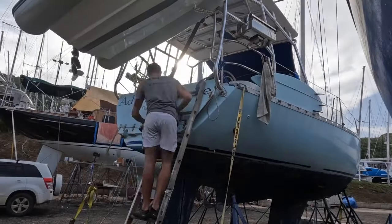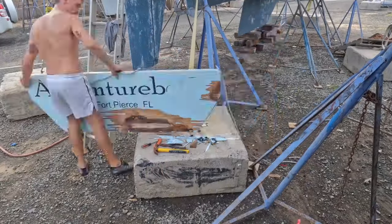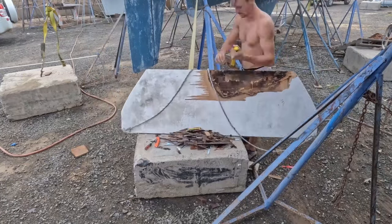First job I'm going to be working on: swim platform. Let's get it off. Before I could begin work on swim platform 4.0, I had to remove swim platform 3.0. Thankfully, all the screws came out of the hinges and I was able to remove it easily. I also noticed that the way I epoxied the screws in worked great and there was no water intrusion.